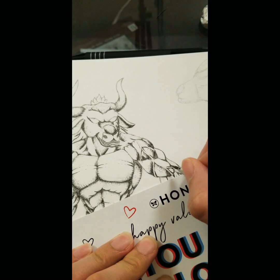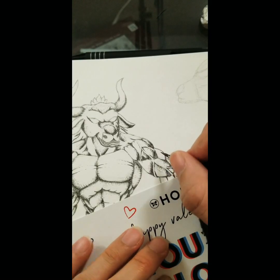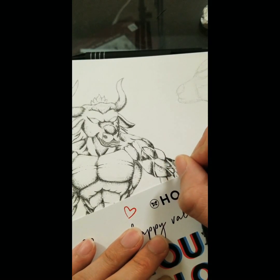Thank you for watching. I'm going to speed up the rest of it and then show you the rest of the drawing at the end. Also, leave a comment below — let me know what you think, what I could have done to make this video better, and if you want me to do any more tutorials in the future. Thank you very much for watching.